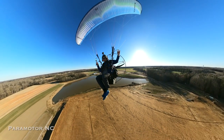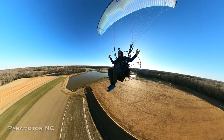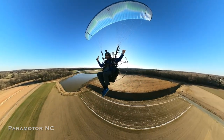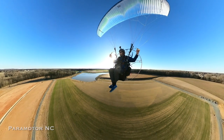It's still early and there's a little bit of thermic activity, but it feels pretty good. The forecast calls for only one or two knots of wind, so it's only going to get better. Let's do my favorite little loop here.